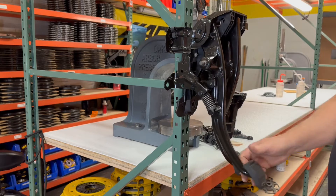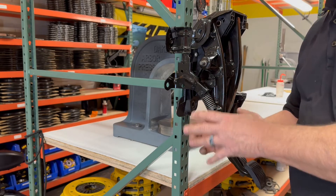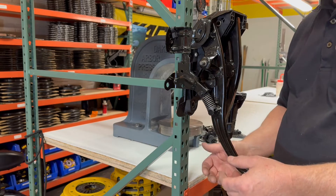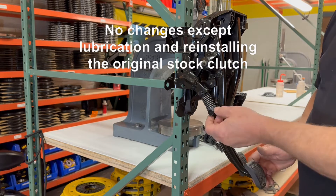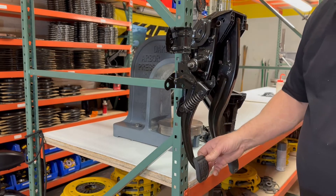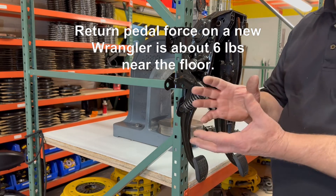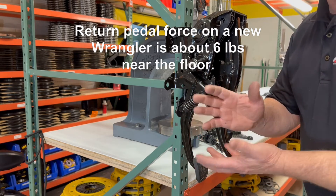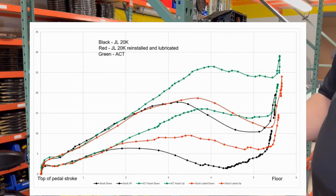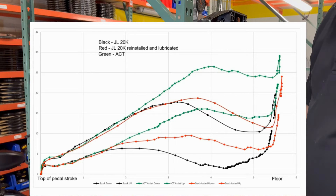So when we took that Jeep — we had the transmission out — we lubricated all the linkage points and the little pivot points on the assist spring or helper spring. Then the graph that showed the pedal effort looked normal — it looked like brand new. So obviously there's friction being introduced into the system and that causes the pedal to just feel terrible.